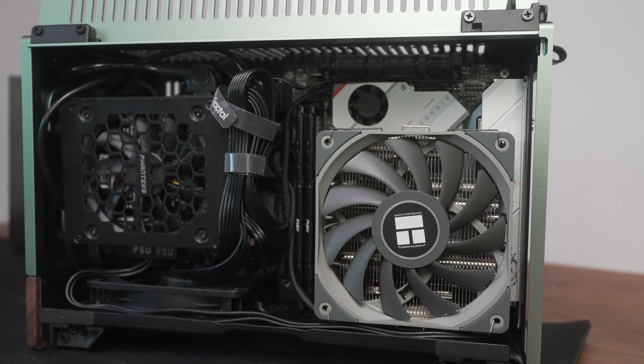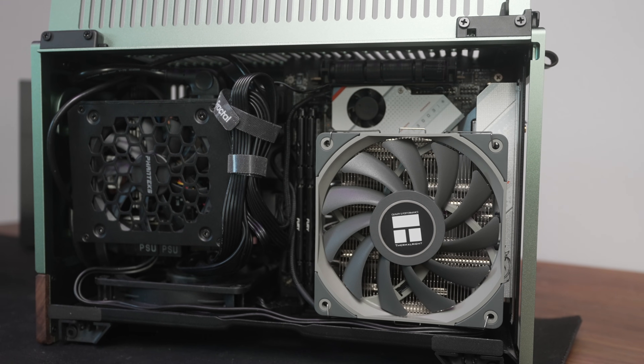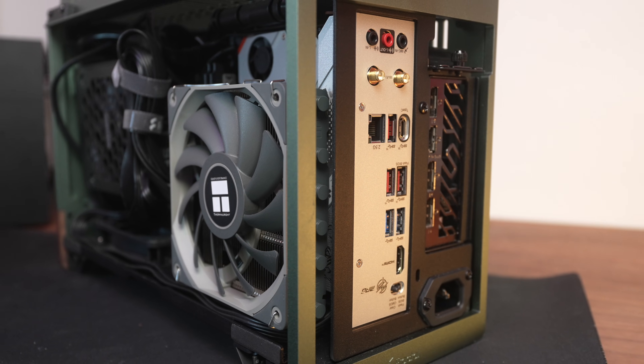The Thermal Right AXP120X67 is a 67mm tall cooler with six heat pipes and a nickel-plated copper base plate. In addition to the bare metal version with a non-ARGB fan, they also have white and black versions using a different non-RGB slim 120mm fan. According to documentation it can go up to 1800 RPM plus or minus 10%, though this one reached 2040 RPM — a little faster than spec.